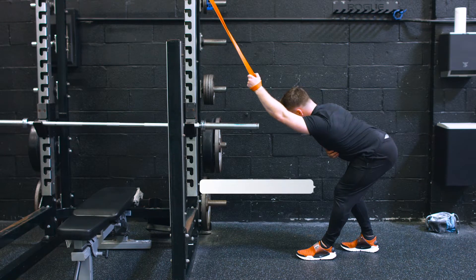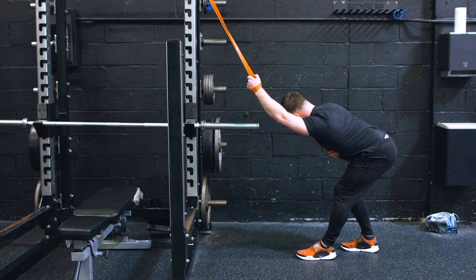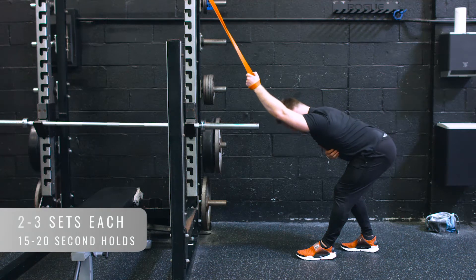Notice my body position — we're going to sink back on this left side. All the weight goes on the left hip, and then just drop into that hole. It's a really good one. Do both sides, hold on that one like two or three sets, maybe 15 to 20 second holds.